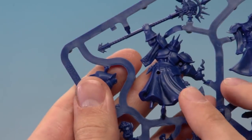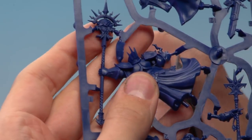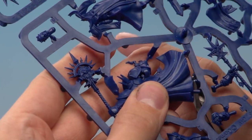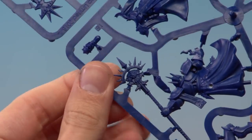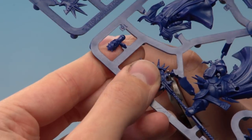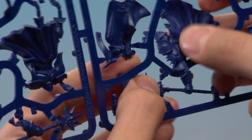Now we're going to put this assembly to one side and move on to making the back of the body, for which we need parts number one, two, and four. Part number one is the biggest part on the frame — the one holding the staff. Be careful not to accidentally cut that rod off, and take your time around the staff because there are lots of very fine detailed parts there and it's easy to accidentally cut through something you need.